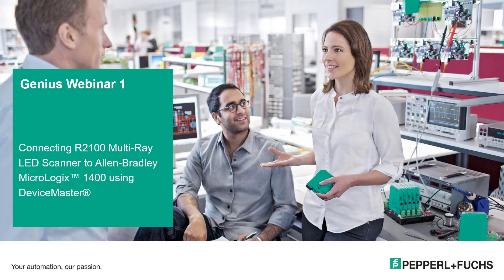This is Genius Webinar 1. My name is Tim Sacerci, and I'm going to describe to you today how to connect the R2100 serial LED scanner to our PLC, which is the Allen Bradley MicroLogix 1400. We're going to be using a Device Master serial to Ethernet converter to do this.